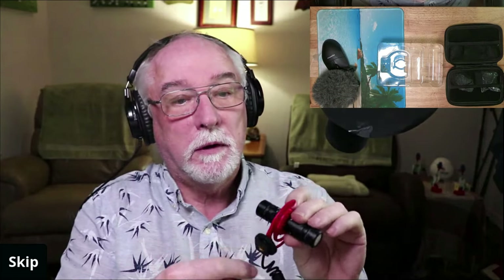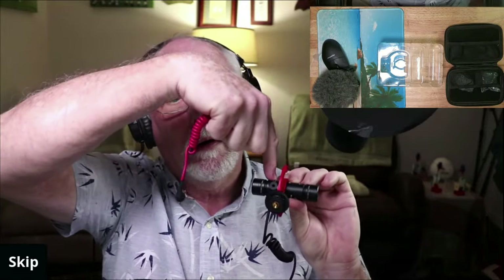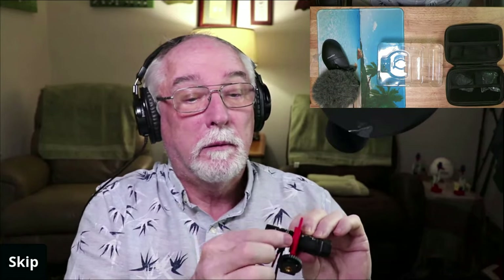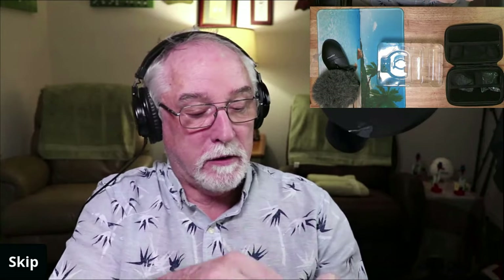Wait — I see something here, there's a hole. I think the plug goes in right there. I'll test that out too. I'll get this hooked up to my camera, do an audio test, get it all set up, bring it back, and show you what it looks and sounds like.